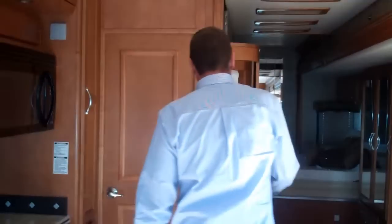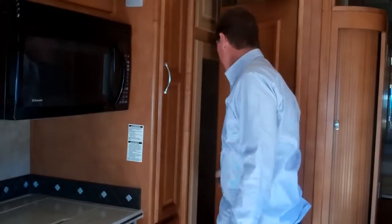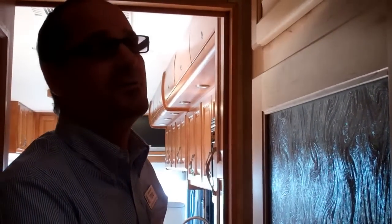Now here is the half bath — this is a bath and a half. You've got a head up here and another sink. And if Mike walks all the way in, this is actually a dry sauna. You don't see many saunas in a motor home — very cool feature. It's the bath and a half, which is the number one selling floor plan in the United States right now.